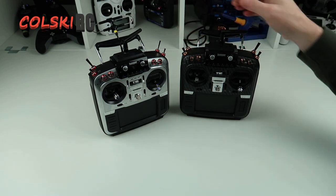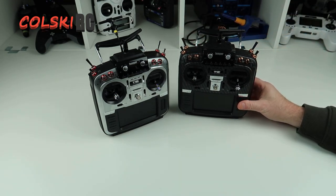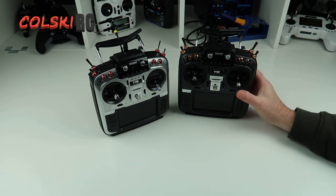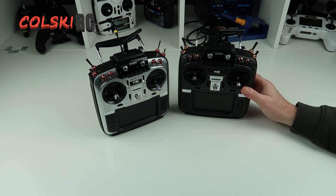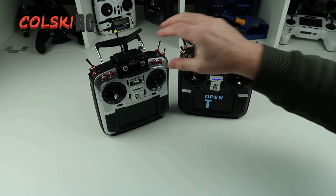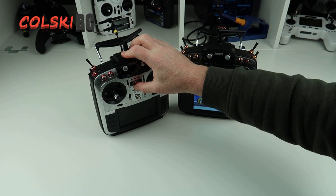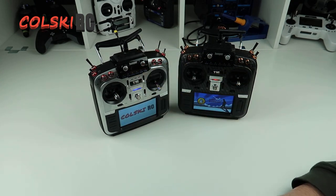The most common thing I see is: 'I've just updated my Jumper T16 to OpenTX and now this doesn't work, it won't calibrate, I've got things coming up on my screen.' So here's the thing — do you need to update it?